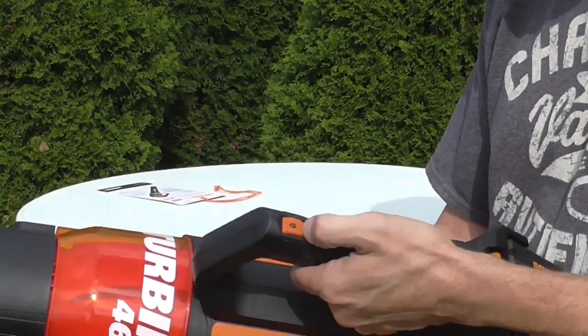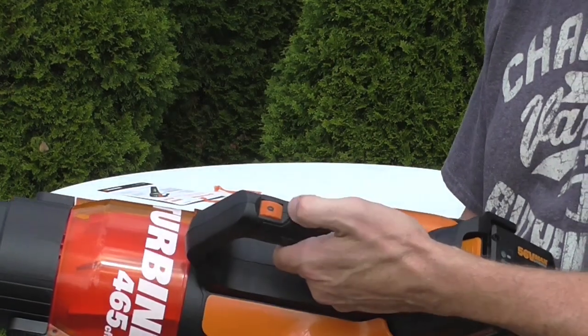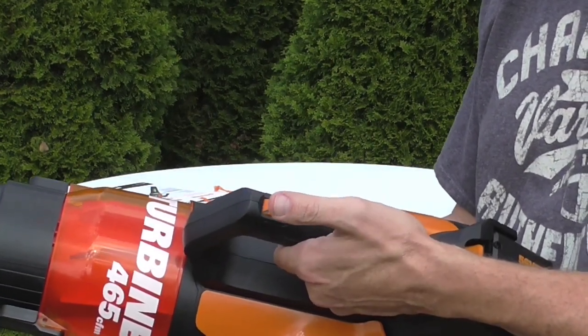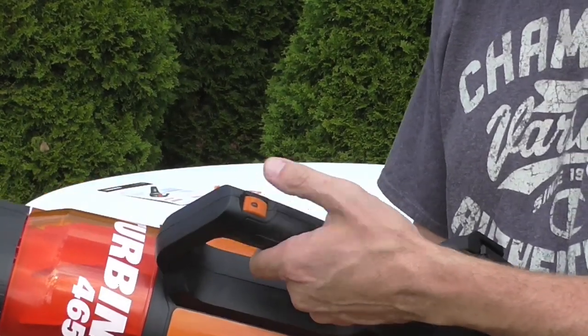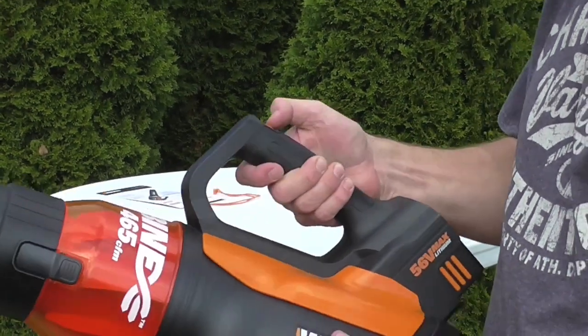When you turn it on, it makes a little beep noise — just lets you know it's turning on. Make sure you have a good hold of it because it is pretty powerful. That's the low setting.